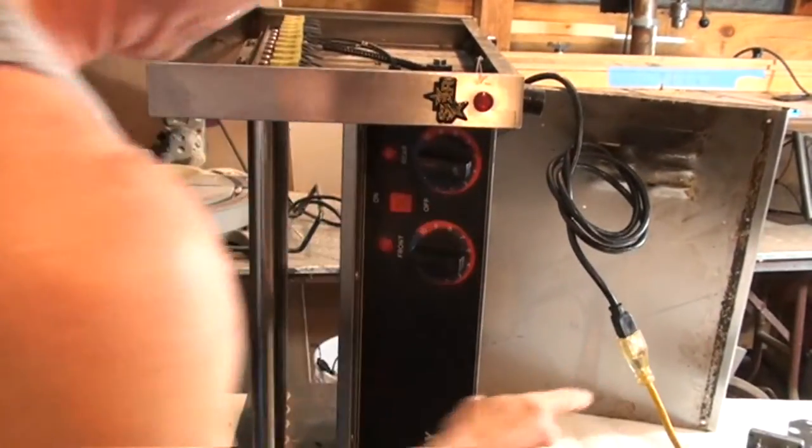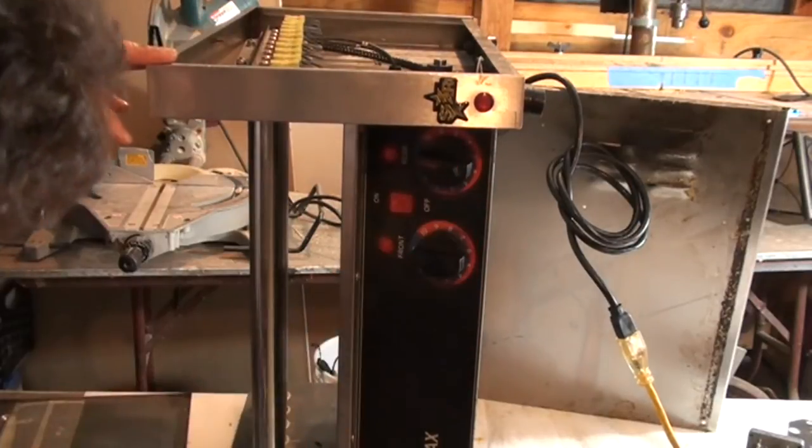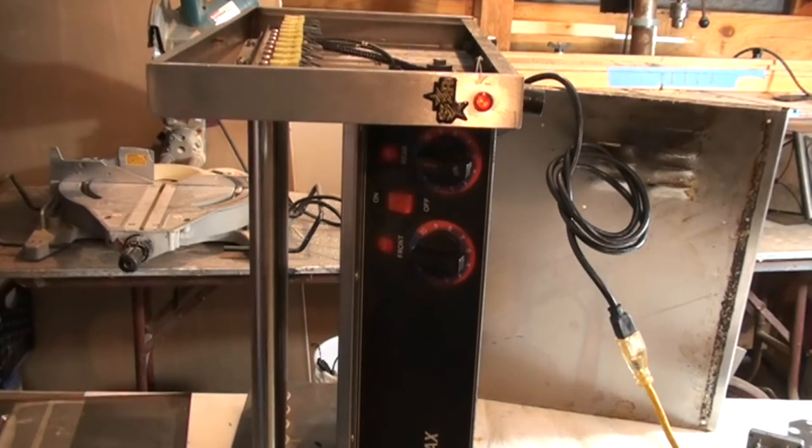Okay, we're plugged in and live. This is the on/off switch — both dials are at zero. We put it on, we got a light — hey, the motor is actually turning!